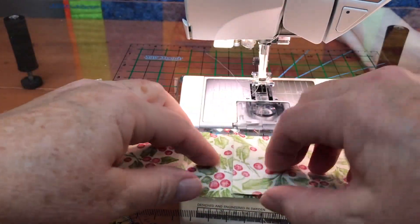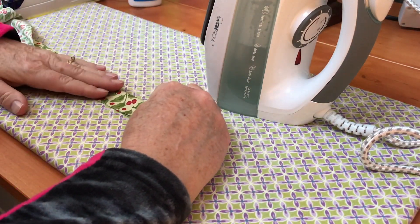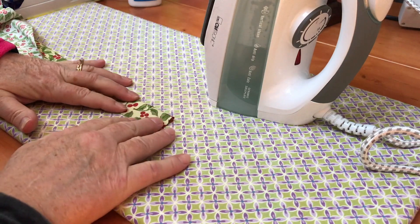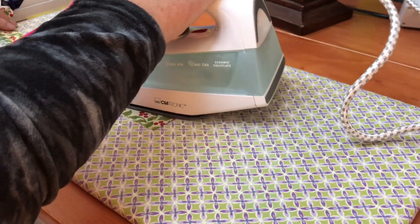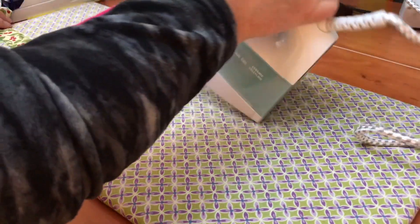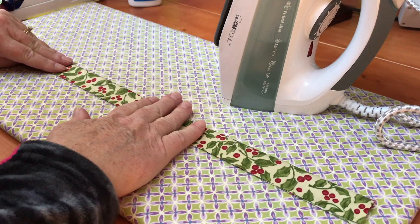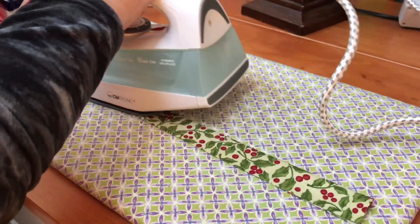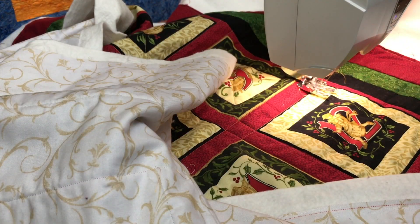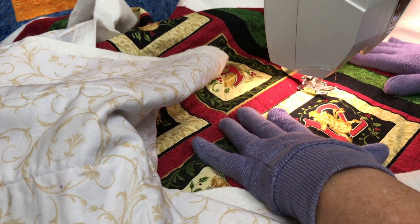The reason you do diagonal joins is to give you less bulk when you join these to your quilt. Now that you have all of these joined into one long strip of binding, you'll take them to your ironing board and press the long strip in half all the way down. After you finish quilting your quilt, you're going to attach this to the edges — this will be the binding. It's known as a double-fold French binding.